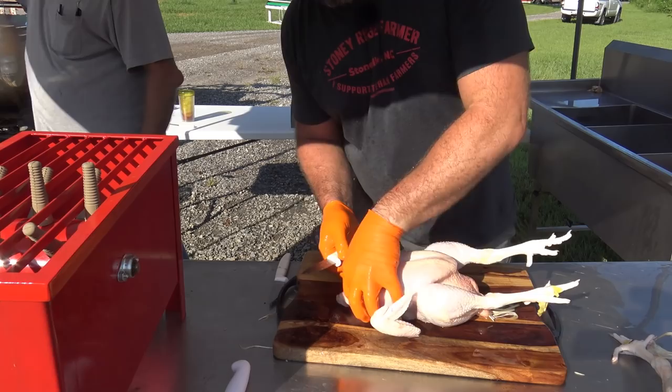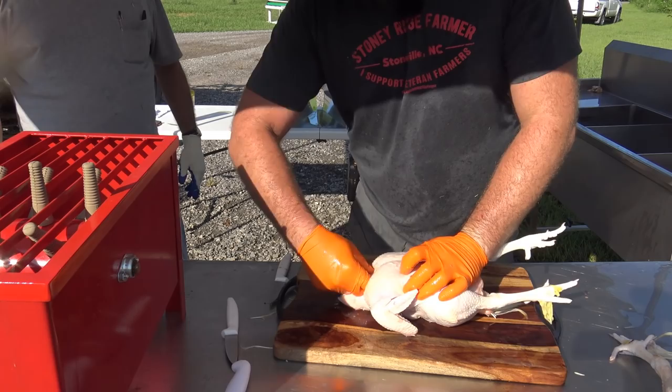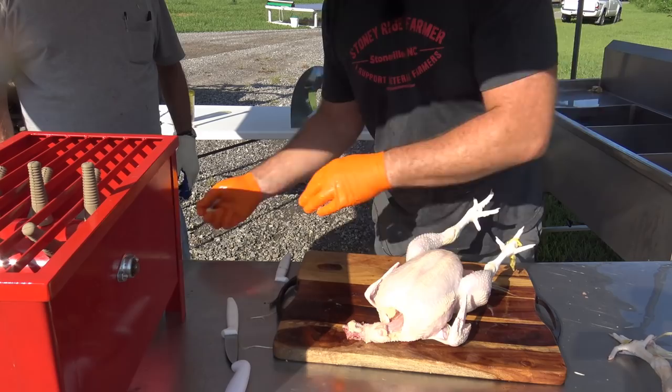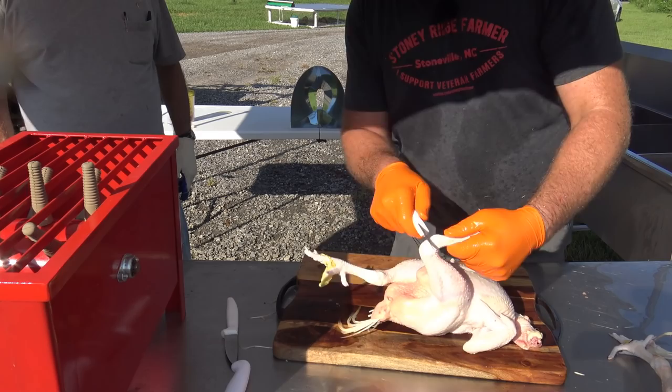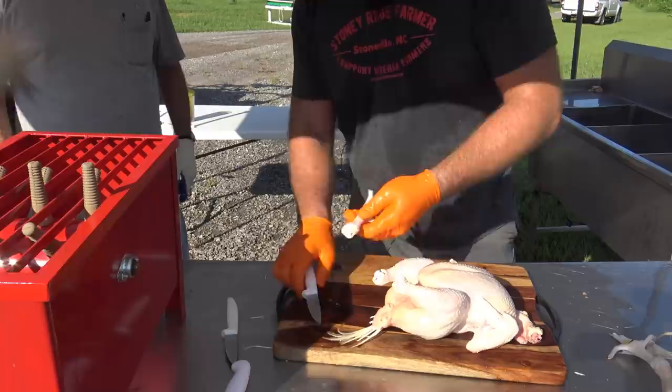Now we'll show you how to gut a bird. Take and cut a little slit right here — these Dexter brand knives are really good. Get in here and pull out the craw — that's the esophagus and trachea — just tear it out, it comes right out. Then go over here and take the feet off right at the knuckle, just cut right there. We save the feet — we make broth out of the feet. Then we cut in the belly, open them up, and instead of cutting, push through.